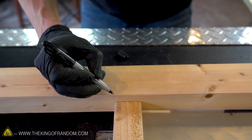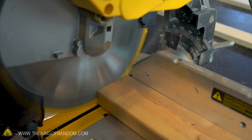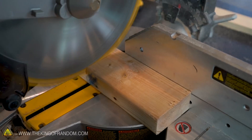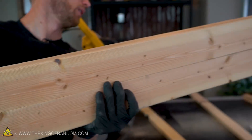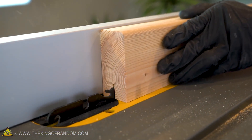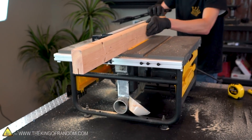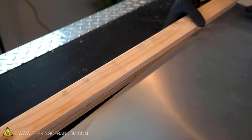Now that we have our two-by-four with the square ripped edge, we can measure exactly how long we want it to be to line up perfectly with the ends we've already cut. We've now got all four sides of our frame cut — let's see how well they fit together.